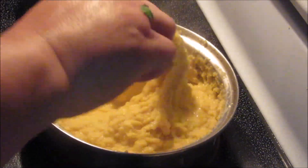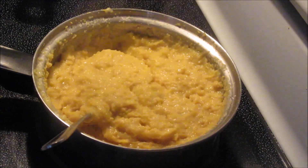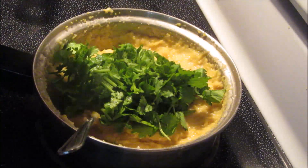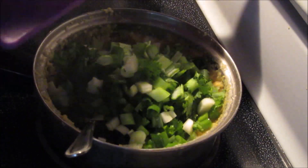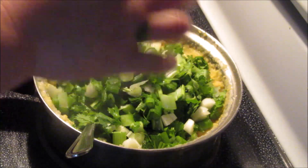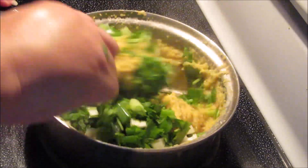Now that this is smoother, I'm going to turn off the heat and add cilantro, and I'm also going to add some green onions. I just chopped two stalks — two green onions — and then we're just going to mix that up.